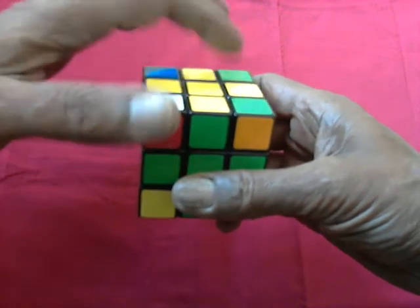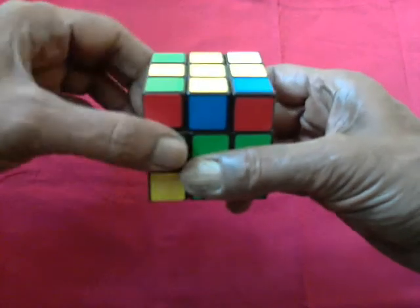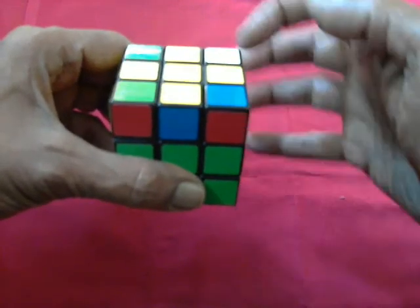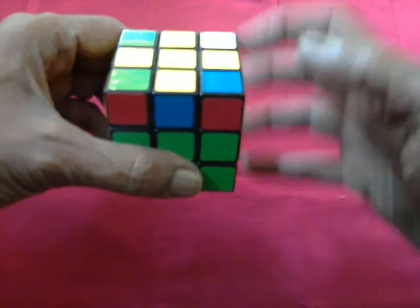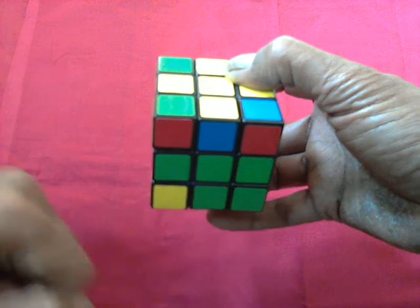Now this piece will interchange with this with a turn like this. If you remember, this edge does not take part in the moves at all — this is not part of the move, this edge is untouched. These two pieces get interchanged, and these two pieces get interchanged.